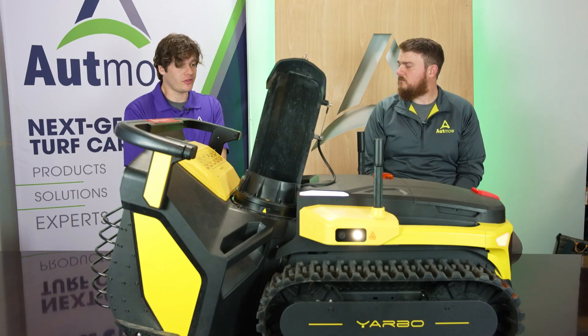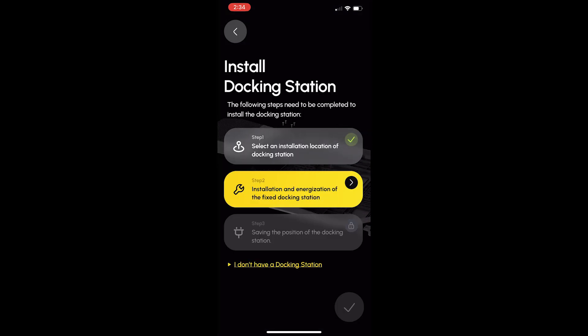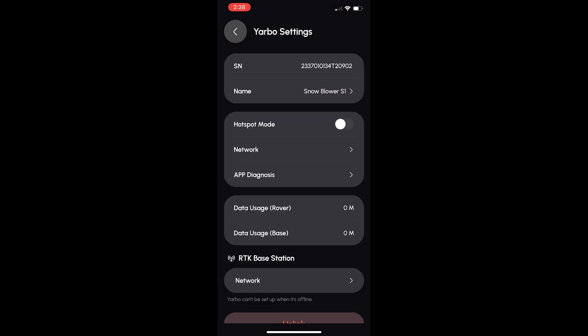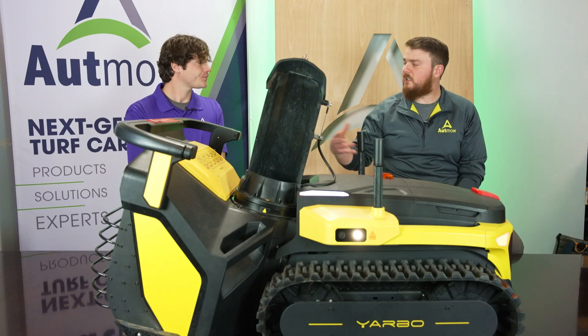The app is very intuitive. It's very easy to set up, very easy to get the network connections going. Getting the hotspot going was simple, and operating it — setting up the mapping and all of that — was very straightforward.